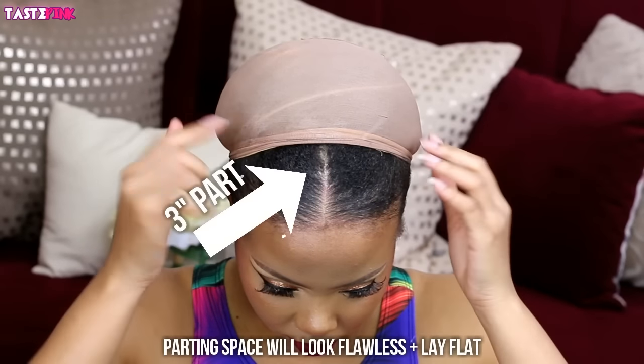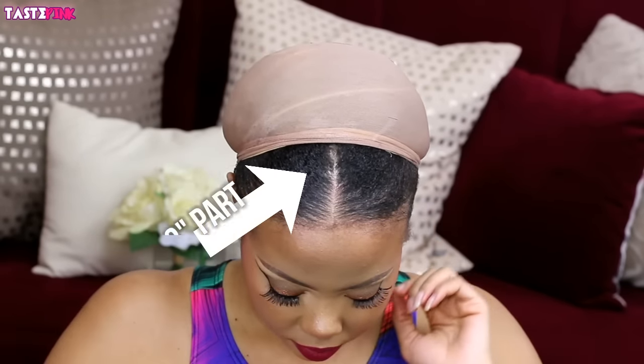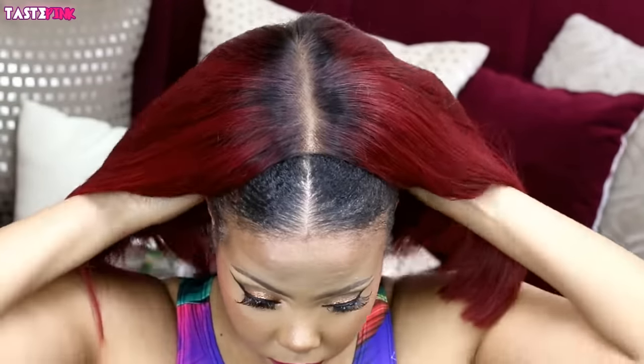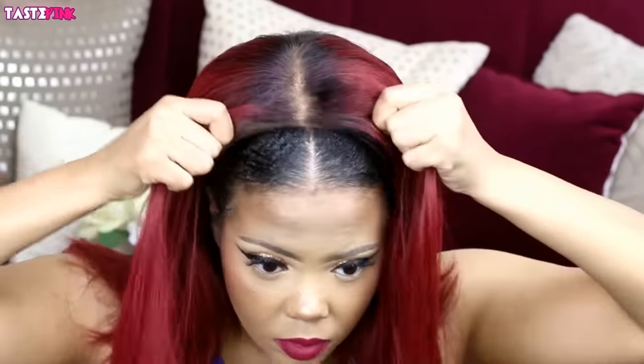I have this three-inch part — I don't really do this normally, but I wanted this wig to lay flush with the scalp, I wanted it to be super flat. And trust me, this is the flattest my wigs have ever laid.